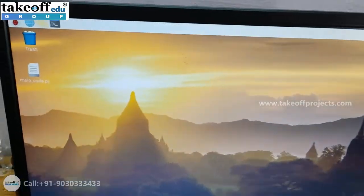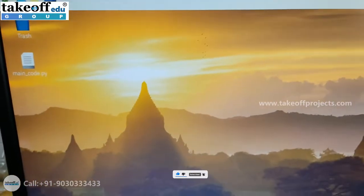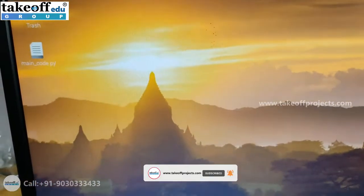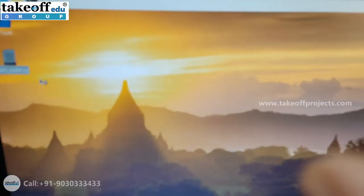Once the Raspberry Pi gets connected to your laptop, your laptop screen will look like this. On the desktop itself, you will have a maincode.py file. Open that in Python 3 IDE.